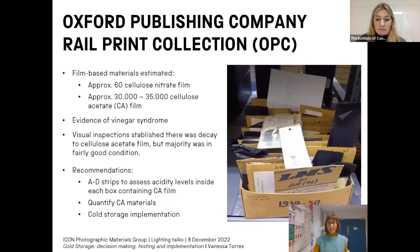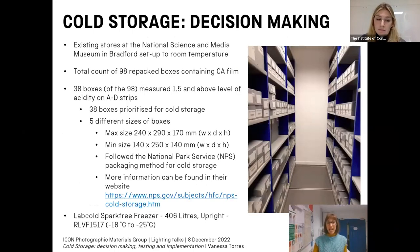Prior to transferring the collection to Bradford, a survey identified different film materials based on visual characteristics. There was no deterioration of several acetate items due to a noticeable vinegar smell, and despite some decay the majority of acetate was in fairly good condition. I recommended that prior to repacking for transfer, AD strips should be used to measure the severity of acidity levels in boxes containing film-based materials. The AD strips showed about 38 percent of acetate items measured acidity levels of 1.5 or above, meaning a rapid increase in the rate of decay had started, for which cold or frozen storage is recommended.